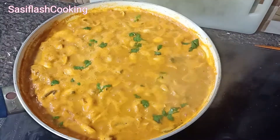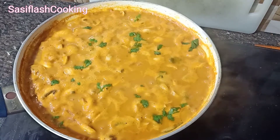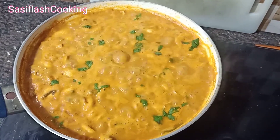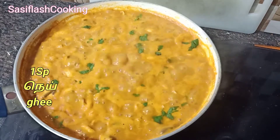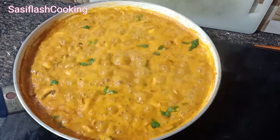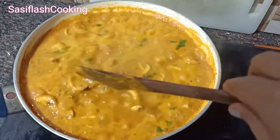We will eat soup or biryani with this. I will upload everything in the video. Let's see. I will eat a little spoon. I will be very happy. Our gravy is ready.